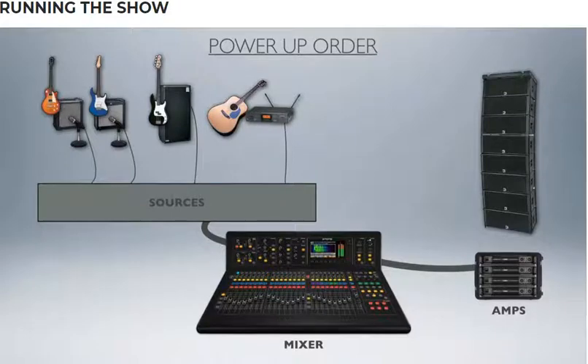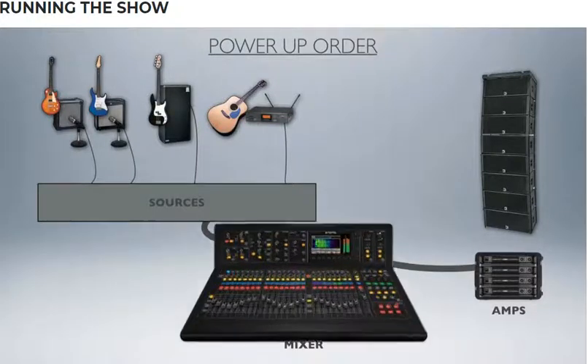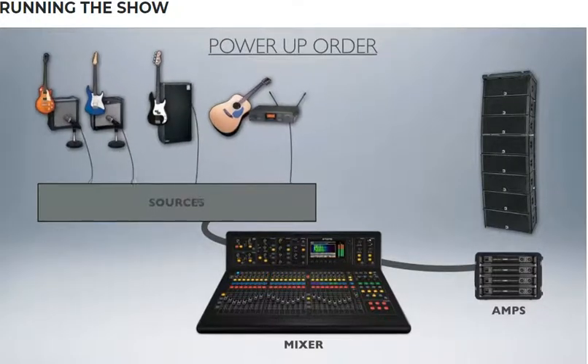If your amps were already on and you had nothing else turned on and you fired up your mixer while your amps are on, you'll get a little spike and that'll pop your speakers — you don't want that. In reverse, when you power down, always start with your amps first, then go backwards upstream: turn your mixer off and then turn all of your sources off.